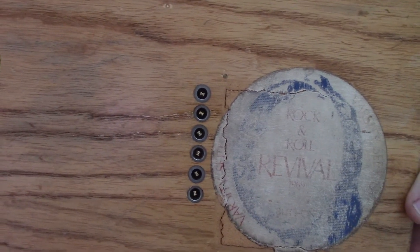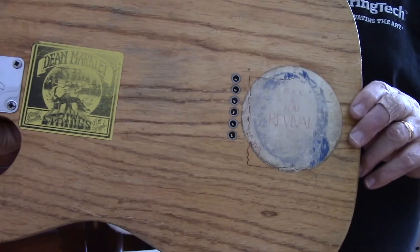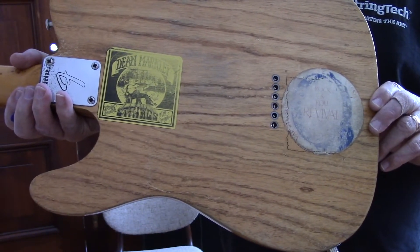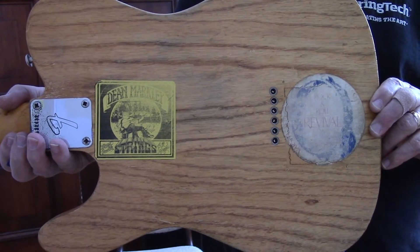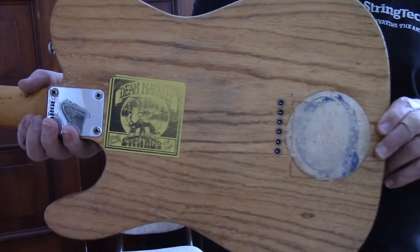1969 — Rock and Roll Revival, Varsity Stadium, Toronto, with John Lennon's newly formed Plastic Ono Band. This was shortly after John and Yoko did the Bed-In for Peace there at the King Eddie in Toronto. It was an outdoor concert done in the summer of '69, and of course Eric Clapton was playing with him at the time.